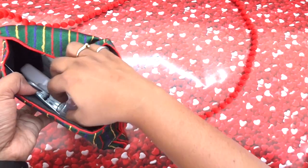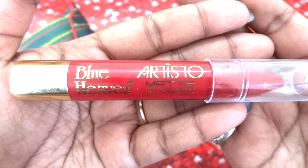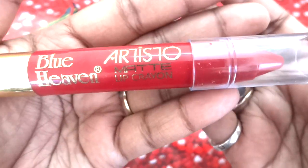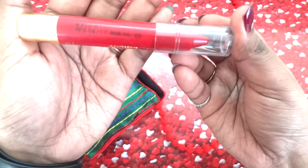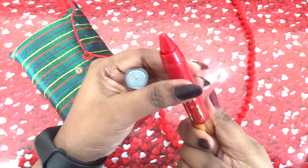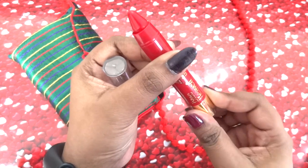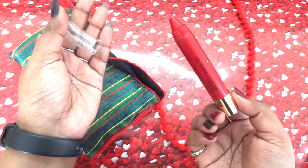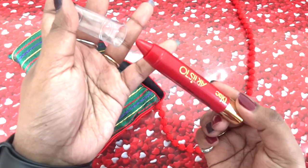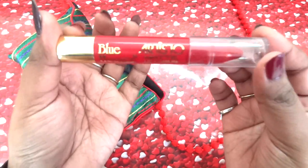Moving to the products — the first product I want to show you is the makeup product. They have even given a choice of shade, which is so awesome. This is the Blue Heaven Artisto Matte Lip Crayon, a 3.2 gram product. It has a transparent cap and a golden end. This is actually a retractable crayon, which is such a lifesaver because when you sharpen a regular crayon, so much product gets wasted. Plus, you can't carry a sharpener in your bag everywhere you go, so this is travel friendly too. The cap clicks shut, so you don't have to worry about it opening inside your bag.